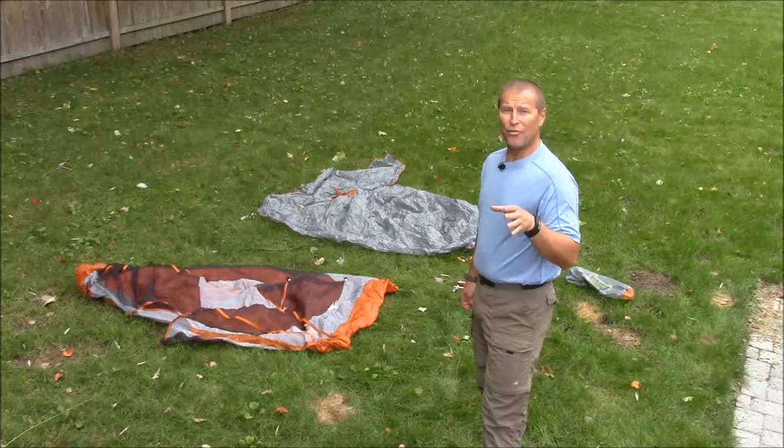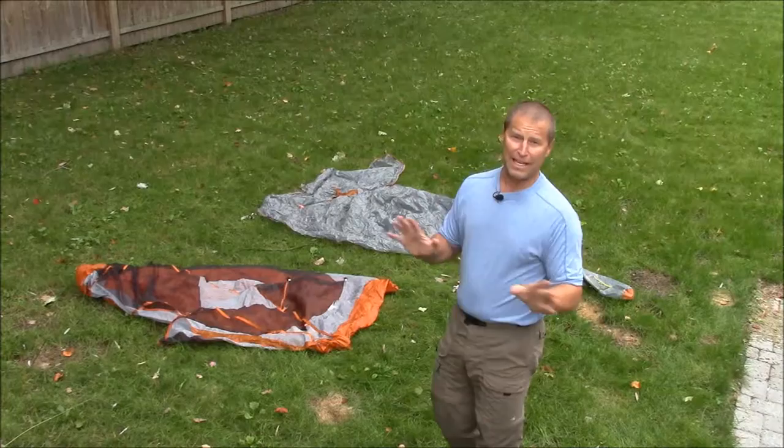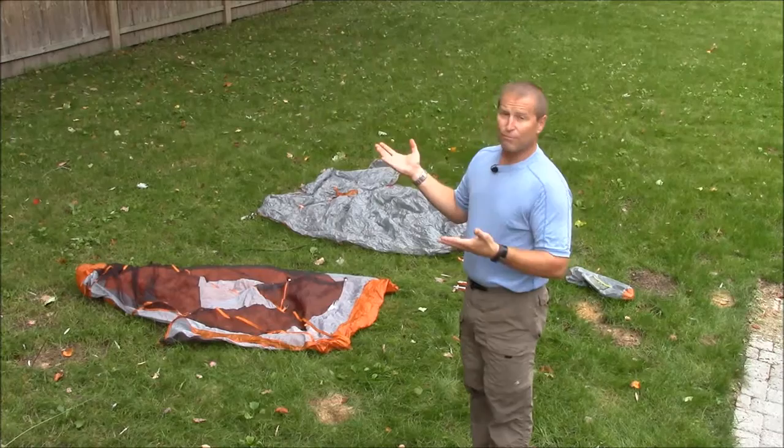Hi, this is David Shedd from easternslopes.com and today we're going to talk about the correct way to put a tent away when you're done after a trip, and be ready for your next trip, so that when you get out in the woods you don't have any hitches whatsoever.